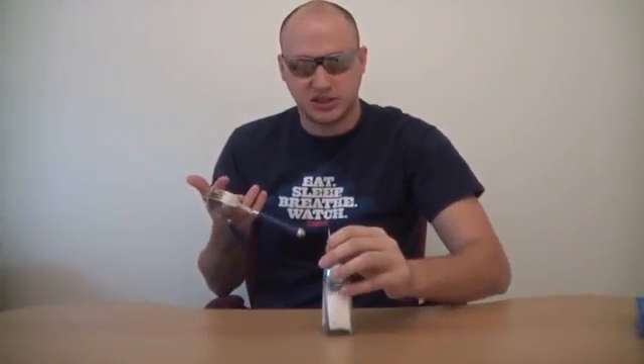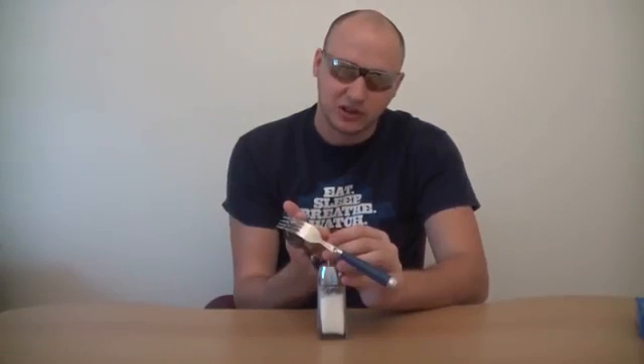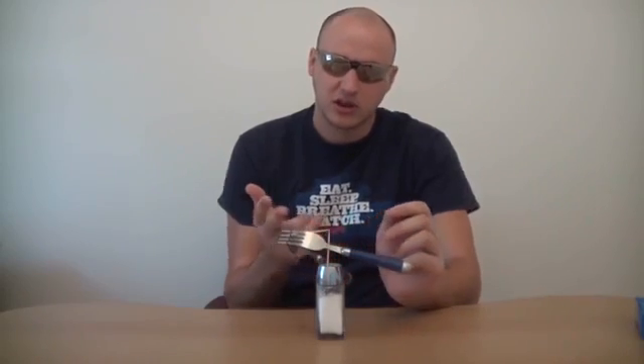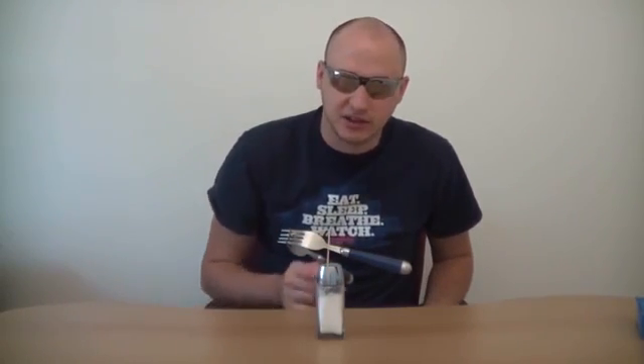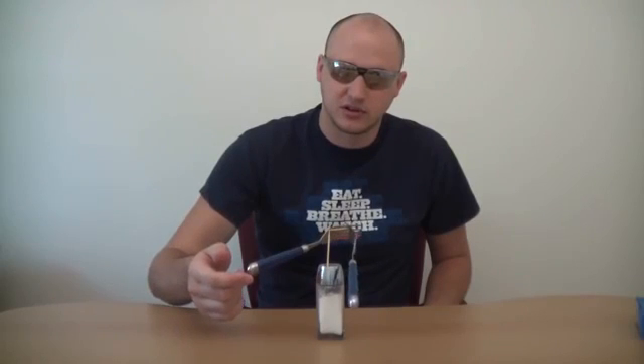Get your other toothpick and stick it into one of the holes like that. Make sure it's straight — 90 degrees. And then what you wanna do is set it on top, just on the tip. And here you go. You can even touch it and make it spin — slowly though, be careful. Let's see if we're gonna get a full spin.